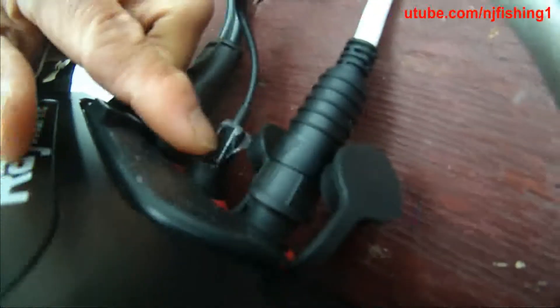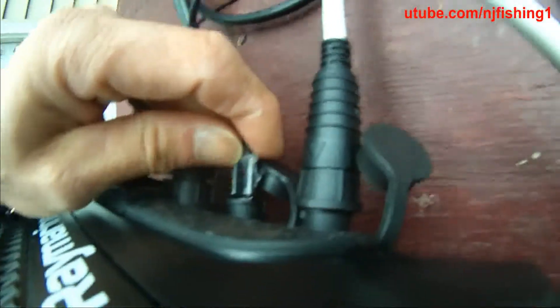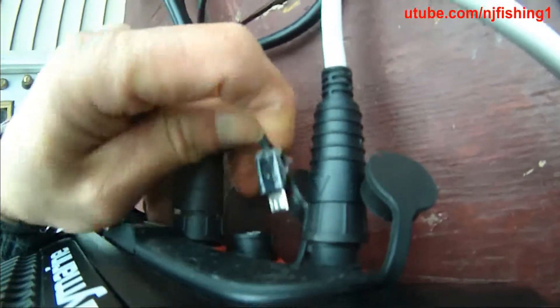The micro USB — you connect it to the second port of the Axiom, the Raymarine Axiom, as you can see here. That's the micro USB.